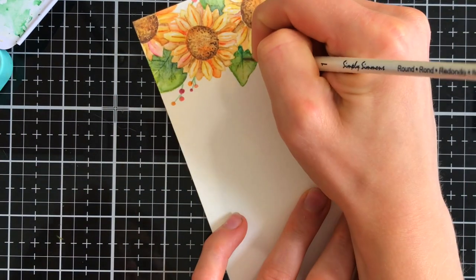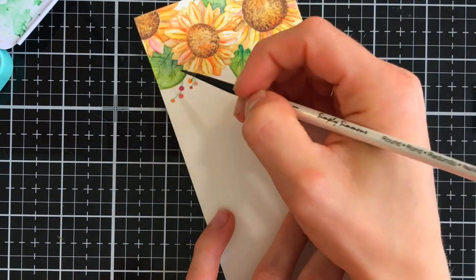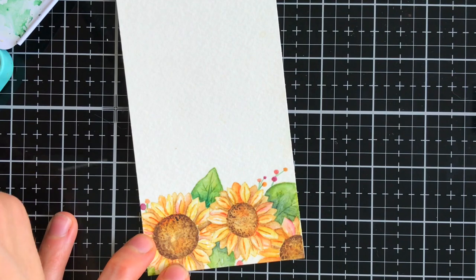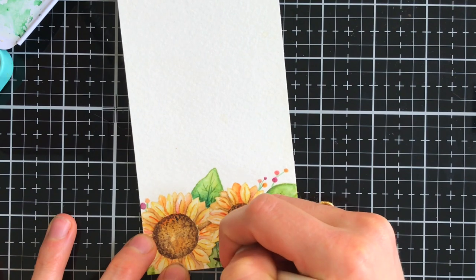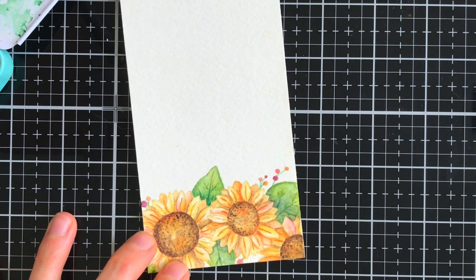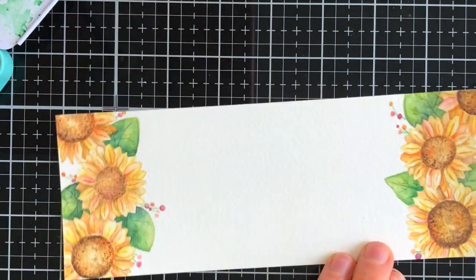My final bit of detail was to add a few berries that weren't part of the stamp. I just free-handed those and then I added a couple more additional finishing touches to the leaves. Please remember, you don't have to color this sunflower wreath image exactly how I did. If you wanted to color it with Copics or colored pencils or watercolors and do a little bit more of a simpler approach, you could totally do that.